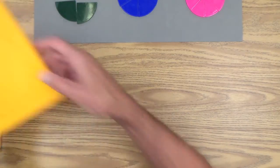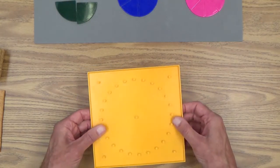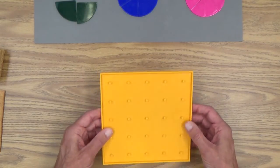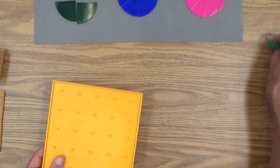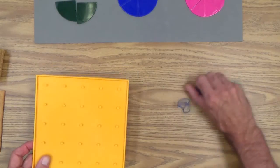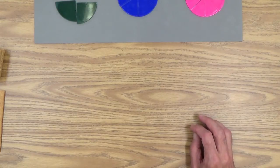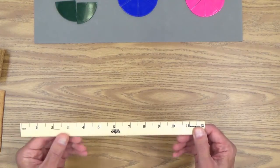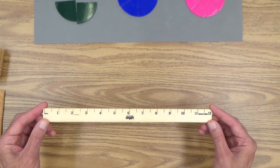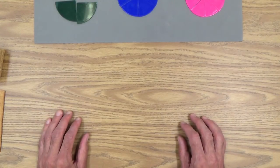A geoboard, which looks like this. This is a seven by seven geoboard with circular pegs on one side, and over here there's more of a square and rectangular grid. You will need various rubber bands as we work with this. And finally, a ruler with half-inch gradations — this is like a beginner's ruler. So those are the materials you will need for this lesson in fractions.